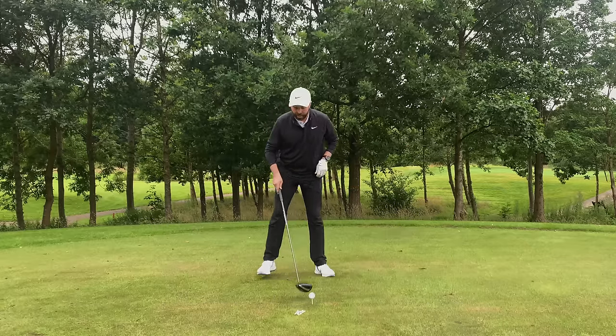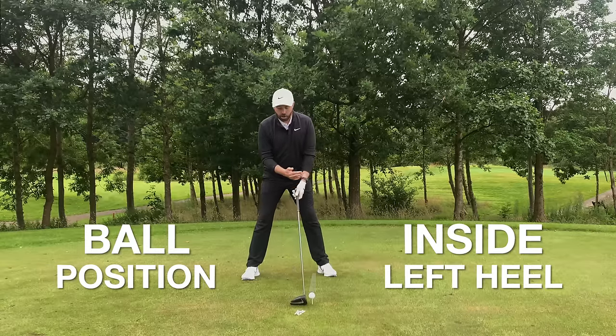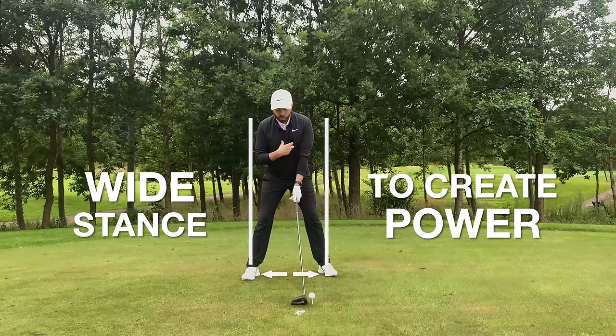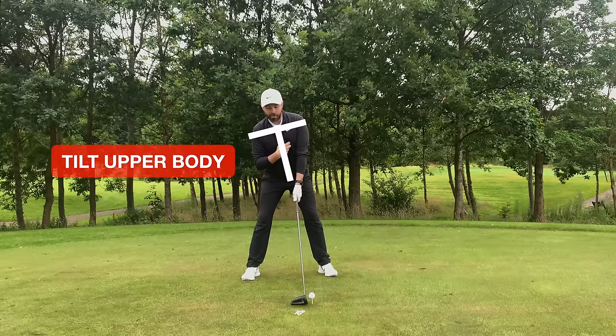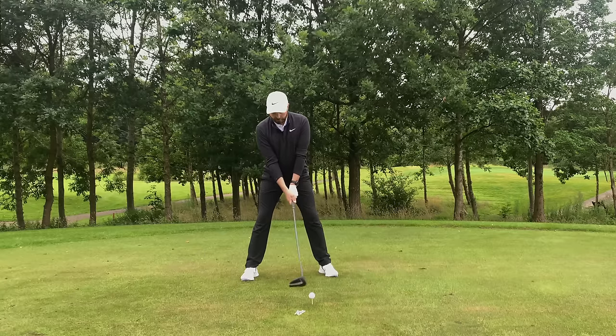When hitting driver, you want to have the ball position just inside your left heel. You want a much wider stance than you would with your irons to create power, and also you want a little bit of upper body tilt. That way you can hit up on the golf ball and strike it the most efficient way.